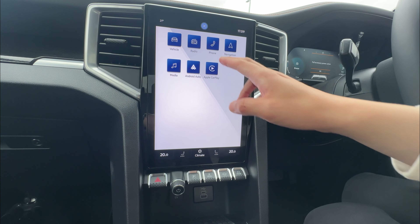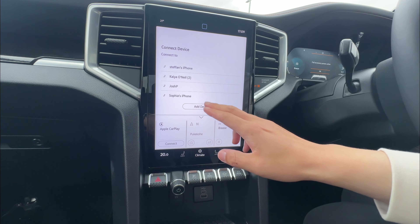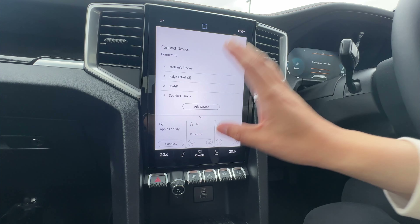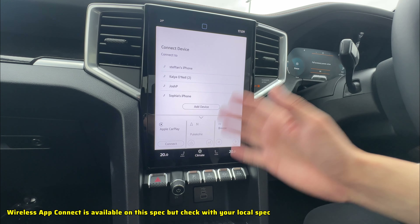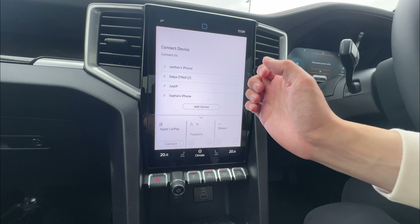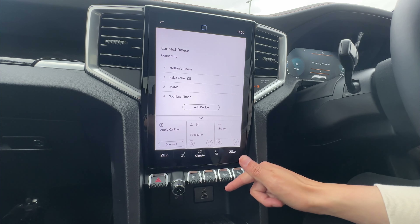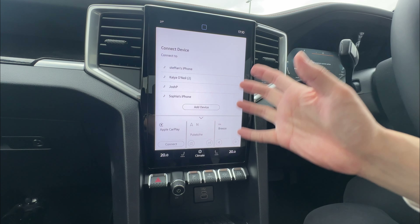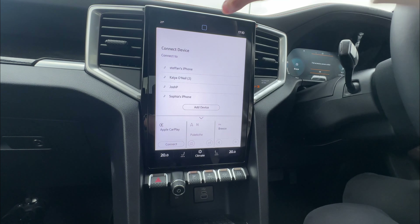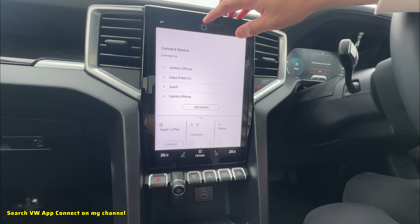Phone connection is fairly easy. You have Bluetooth as the first option — add a device and use your phone to search and connect. This system also has wireless Apple CarPlay and wireless Android Auto. After connecting via Bluetooth, you can authorize wireless CarPlay, so you don't need to connect a USB cable — you can use CarPlay navigation or Android Auto wirelessly. I have done a video on this for other Volkswagen vehicles if you want to search that.